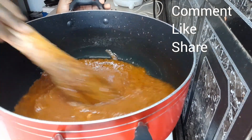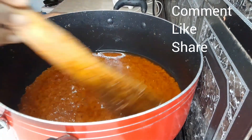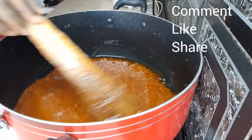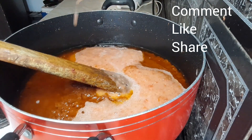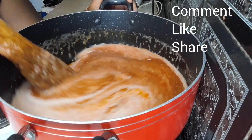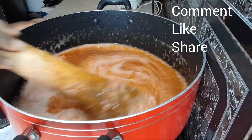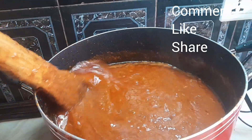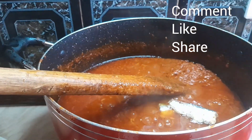It's very important because we don't want any bitter-tasting stew. If you are new here, kindly subscribe to our channel, comment, like, and let us know what you think or if you'll be trying this recipe. We blended our fresh tomatoes and added them to our pepper mixture. The fresh tomatoes always give it a sweet taste, so you can add that if that's what you want.